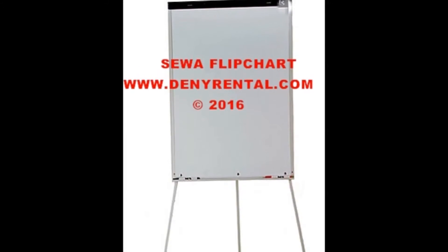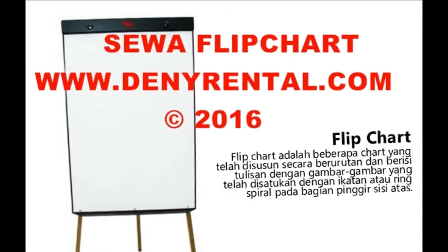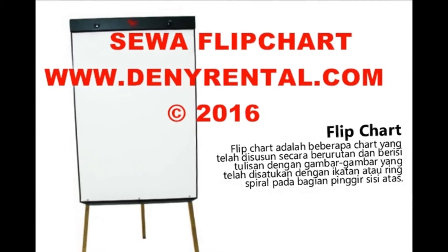When you need to rent a flip chart in Jakarta, please contact number 08-577-424-45522. Fast response.